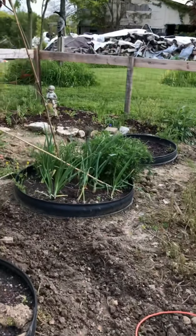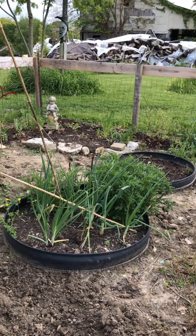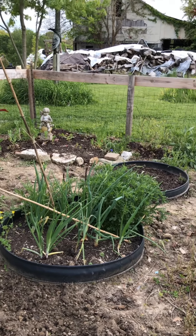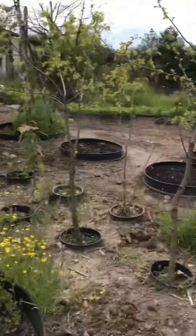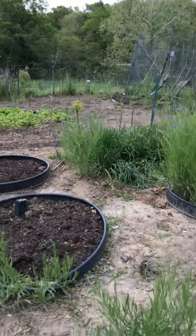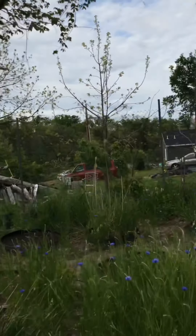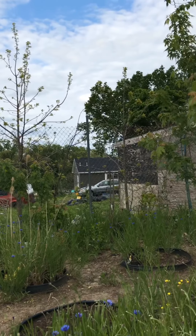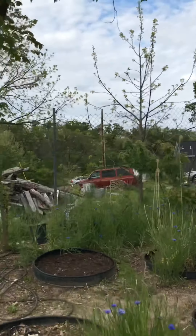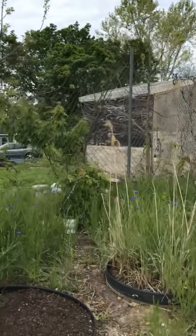I also grow a lot of onions all around — besides eating them, it helps keep bunnies away. Now over here I have this eight-foot fence.